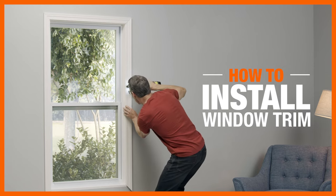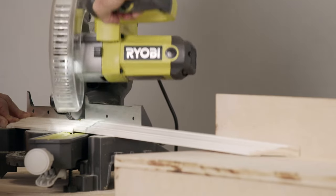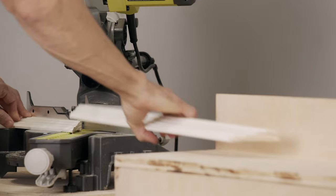Installing window trim gives your space a finished look, and it's easy to do it yourself. Here's what you'll need.